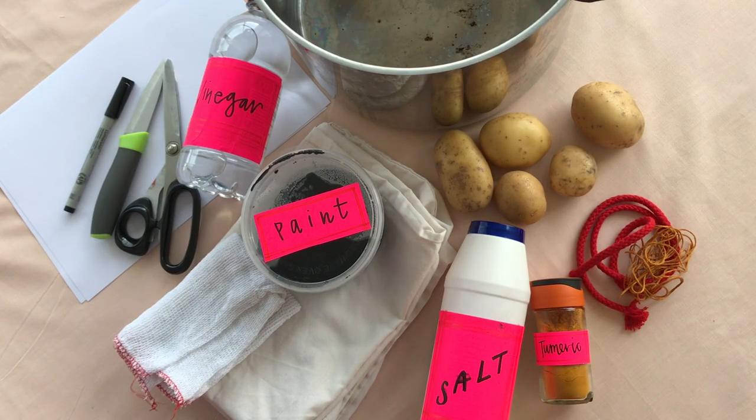Hello, my name is Zoe Murphy. I'm a furniture and textile designer from Margate, and today I'm going to give you a tutorial for how to make a fabric banner using things that you've got around the house. Here are most of the things you're going to need.